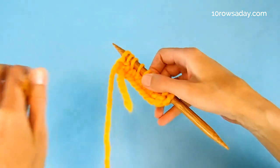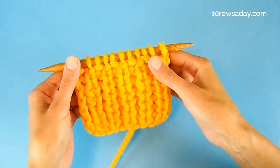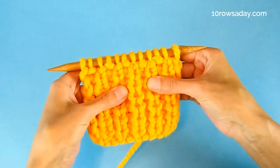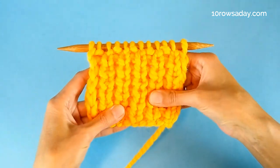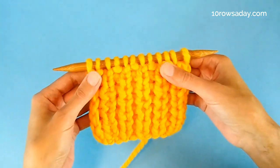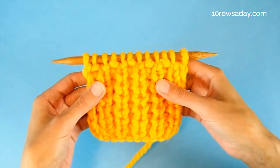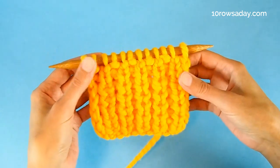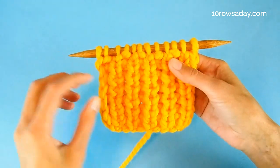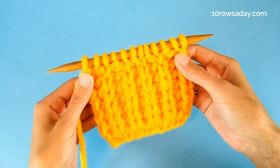We work these two rows of the pattern repeat, and as we work more repeats we will form a beautiful, gorgeous, absolutely amazing texture that is soft and cozy and looks great on many projects — scarves, hats, cardigans, sweaters. Every project will benefit from a texture like this created by just these two simple rows. And this texture looks great on both sides of the work. The front side looks a bit like condensed one-by-one ribbing, and the wrong side — which is not wrong at all — looks a lot like brioche stitch.